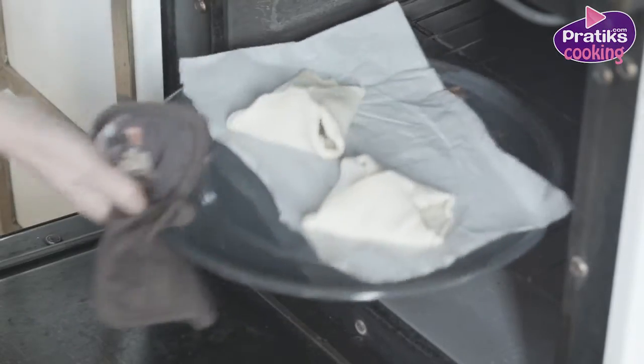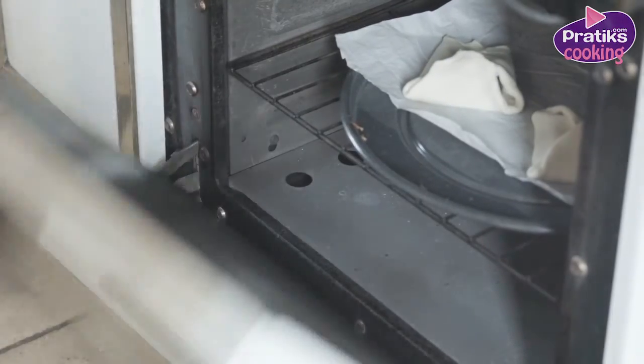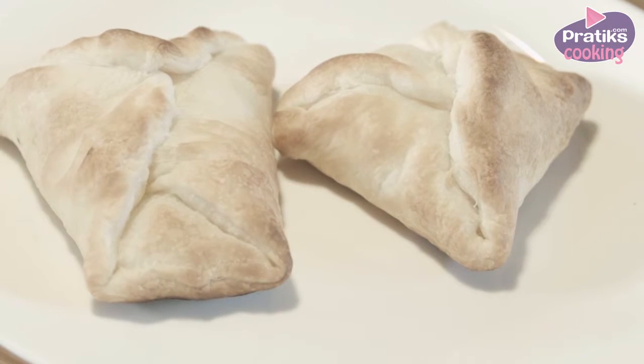Preheat the oven at 160 degrees and leave the pie in the oven for 20 minutes. Serve immediately afterwards.